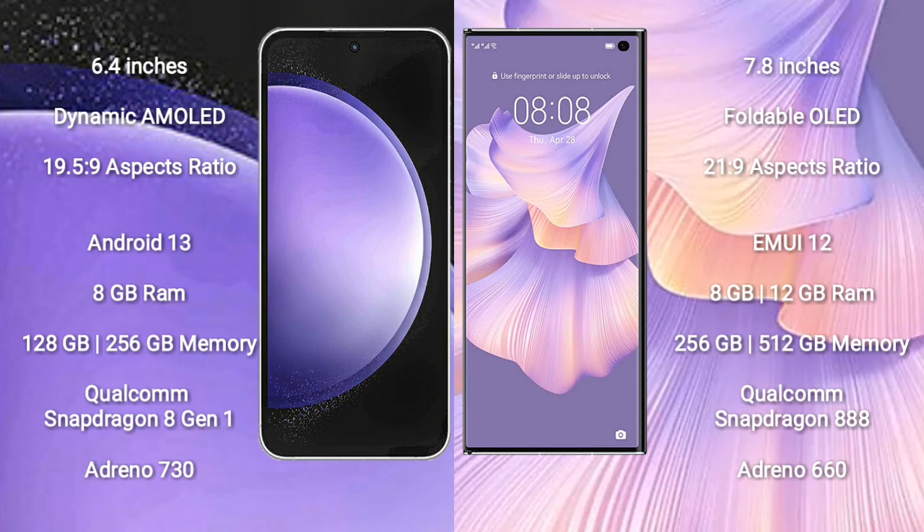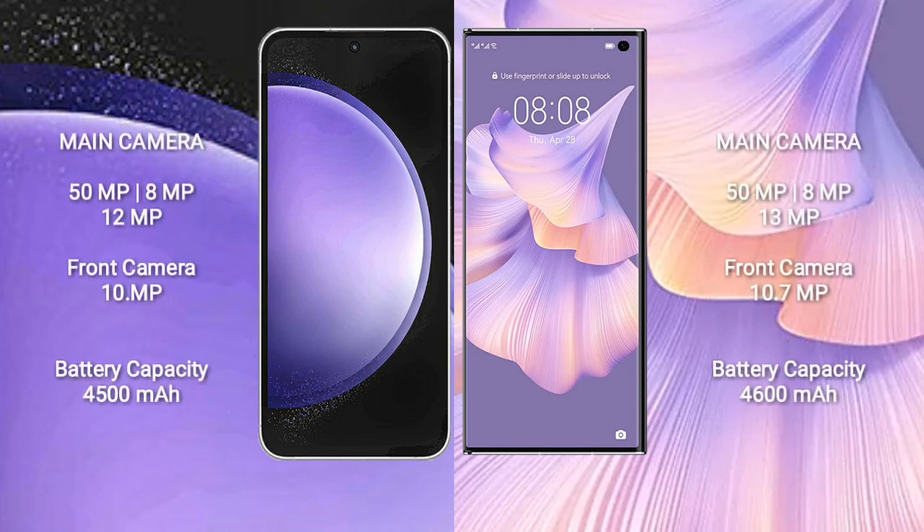Huawei Mate XS2 comes with 8GB or 12GB RAM and 256GB or 512GB internal storage, with a Qualcomm Snapdragon 888 processor and Adreno 660 GPU. Samsung Galaxy S23 FE features a triple camera setup.